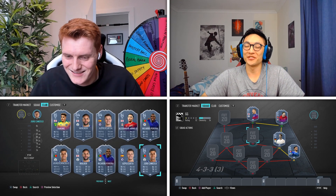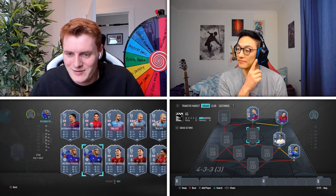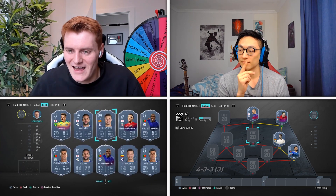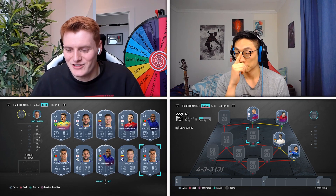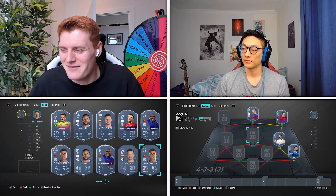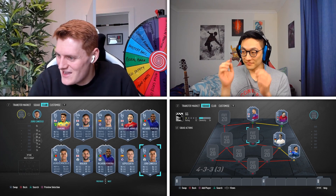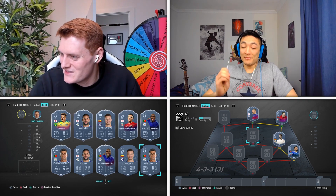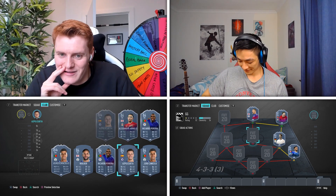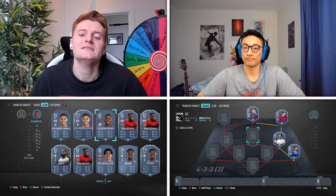Since James went completely out of left field and said Bruno Fernandes — which feels like a bit of a tell on his own team — maybe he's got Bruno Fernandes. Actually, maybe not, because that card is about a million coins. I'm going to say, have you got Bellerin? No.